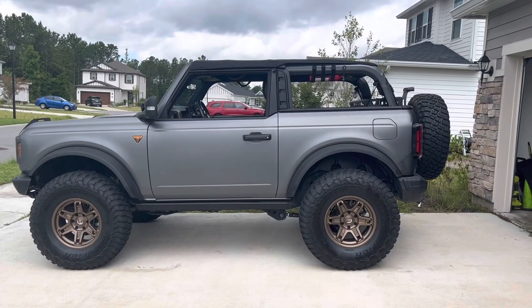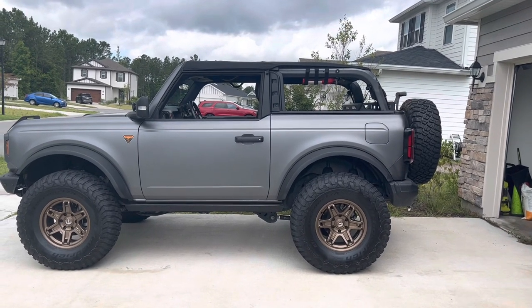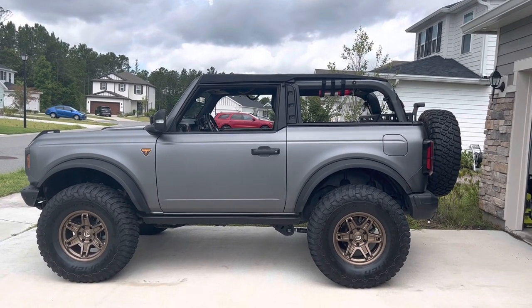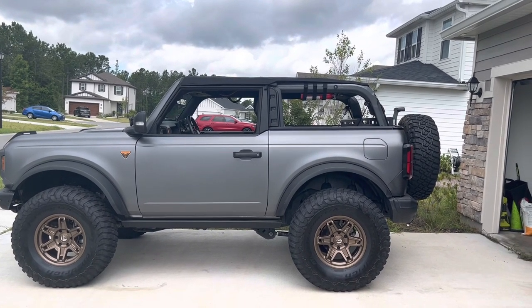Hey guys, I want to make a review video of the Rampage soft top for my two-door Bronco. I posted a pretty in-depth review on the forum, so you might have seen that. A lot of people were pretty happy with it, and a lot of people also asked about whether you can completely remove the top.